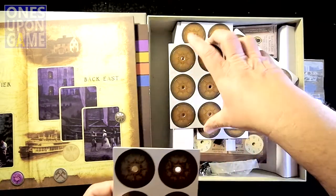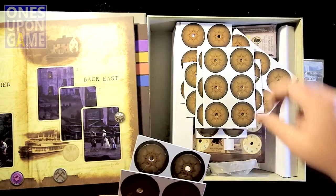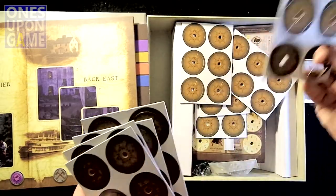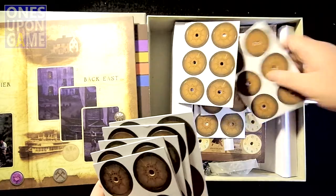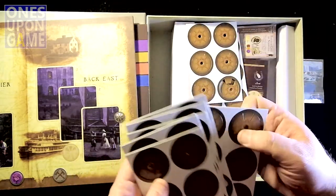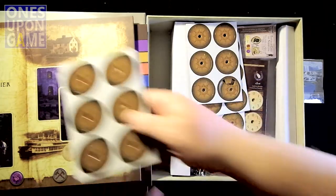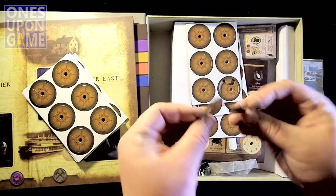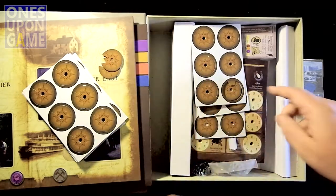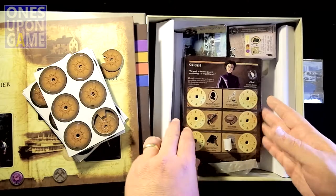We've got some wheels here — these look kind of like X-Wing dials. So you apparently mount these to the player cards. One has come off. These are a little thin. I just punched two without even realizing it. So there they are — they are pretty thin. These other counters seem a little thicker. They're going to mount, apparently, here to the player cards.